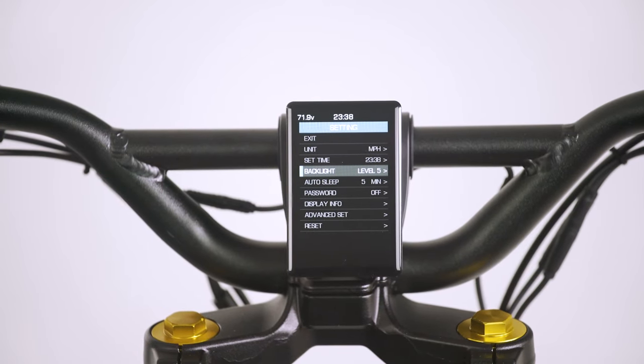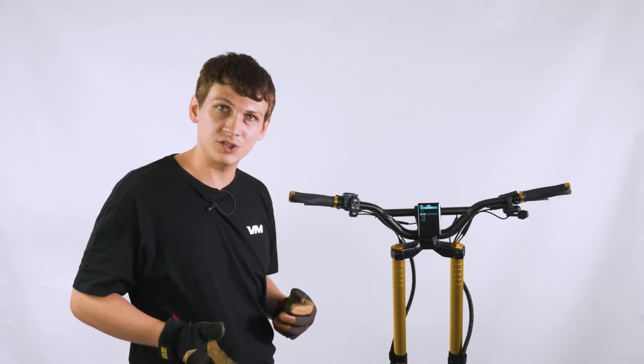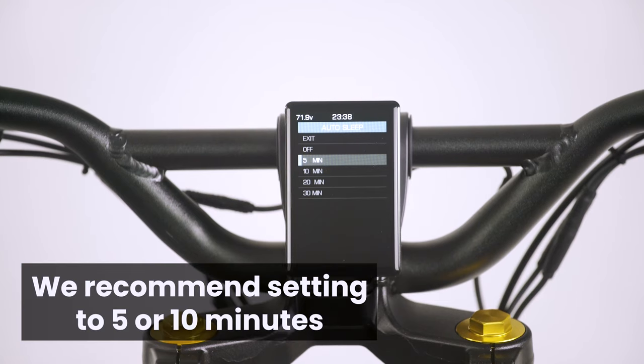Below set time, we have the backlight. You can set that from one to five, one being your lowest and five being your strongest backlight. Auto sleep mode determines how long the scooter stands idle before it automatically shuts power off. Right now we have it set to five minutes, but you can set it all the way to 30 minutes, or off entirely if you'd like it to continuously run while idle.